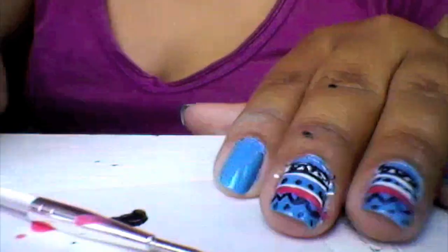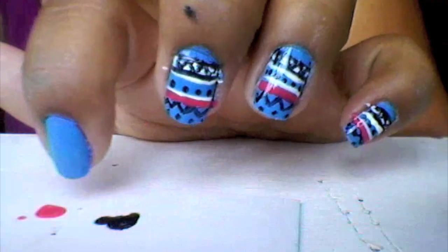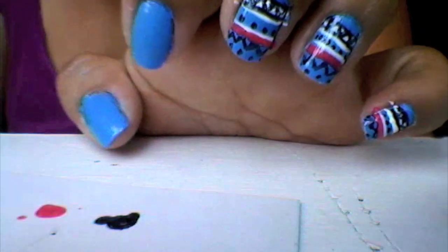I'll show you guys the other nail — I'm not going to be talking, I'm going to be fast-forwarding, and then I'll show you the end product.